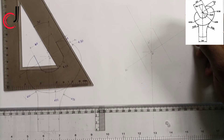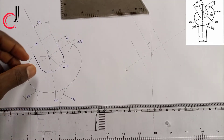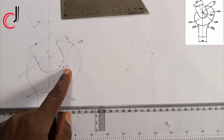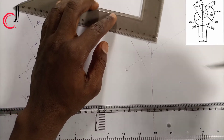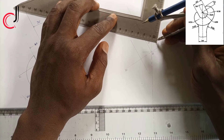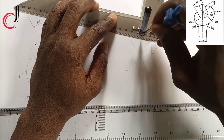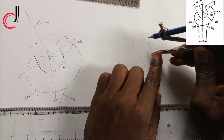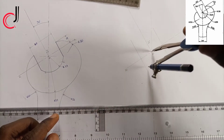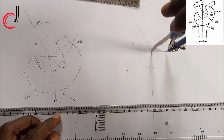From our diagram there's a radius of 23 millimeters touching our lines. I'll take 23 millimeters from the ruler, place my compass at point zero, and draw an arc to touch my perpendicular lines.